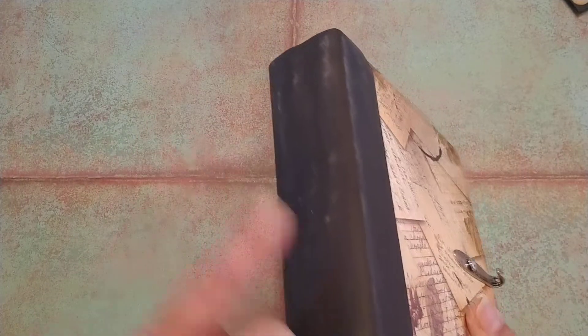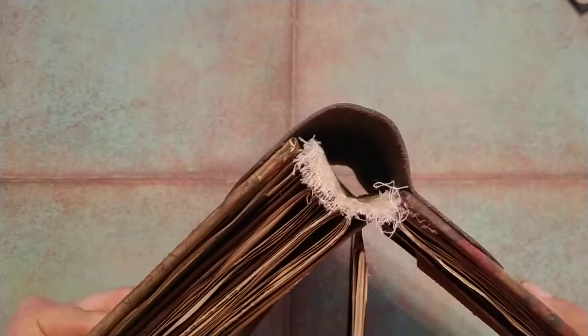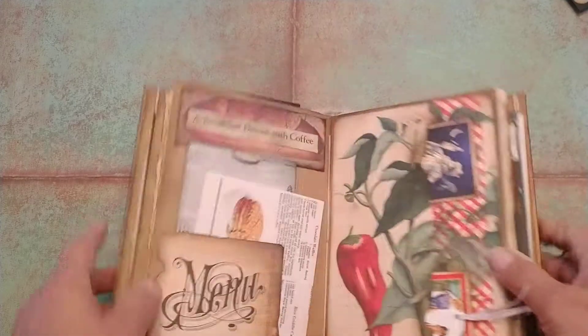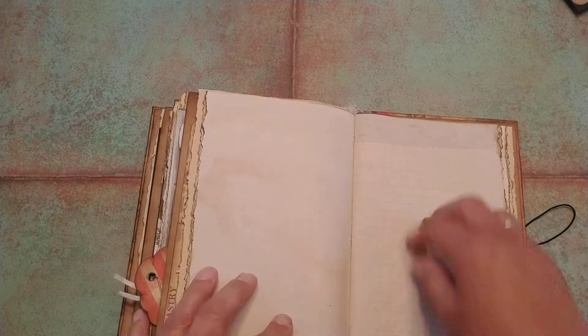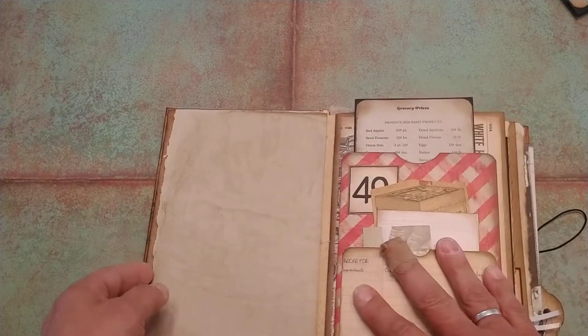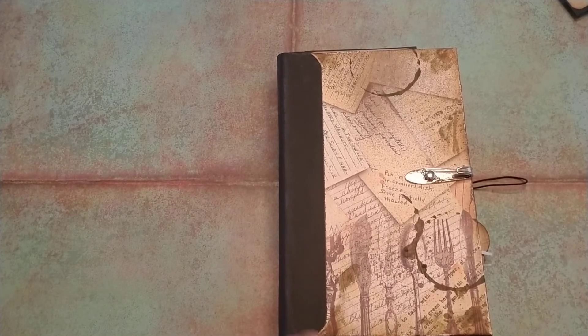Hard cover on the front and back, but I have a soft leather spine. For those of you that follow me and have seen my work, I really deal with the soft spine because there's nothing hindering it. When you open the book, it opens flat no matter where you want to write, and whether you're left-handed or right-handed, it's easy to write on all of my pages. That's why I am sold on the soft spine of a book right now.